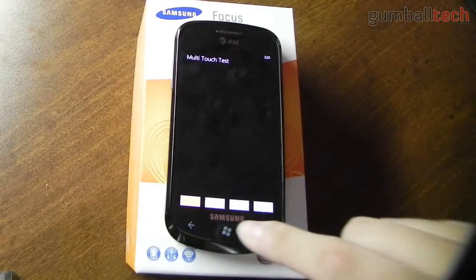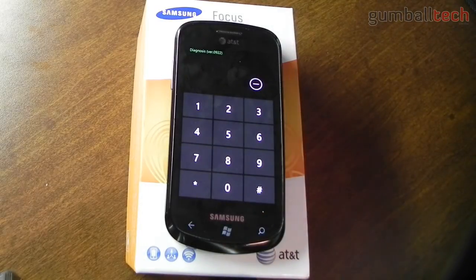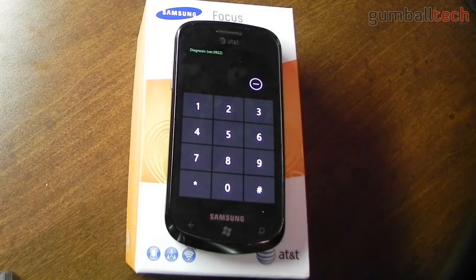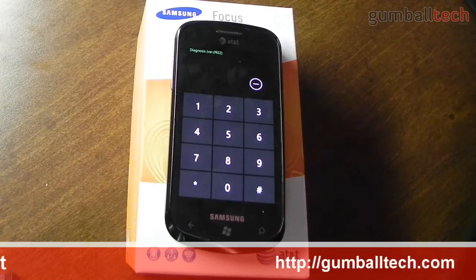I'll put the full list of different codes that you could use down below in the description, and I'll also post the tethering one down there as well. I haven't actually tested it yet but it does work — it basically shows up as a modem on your computer and you could only tether through USB at the moment. Maybe somebody will root the Samsung Focus and start putting their own applications on here. Anyway, that was just a quick video on various diagnostic codes that you could use on the Samsung Focus.